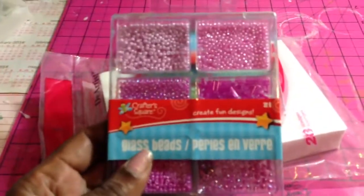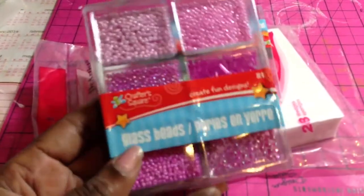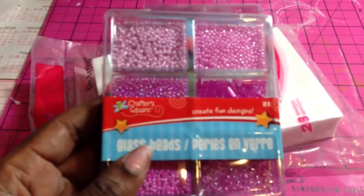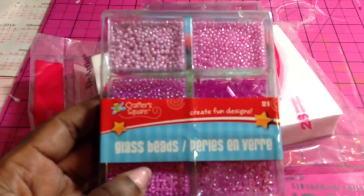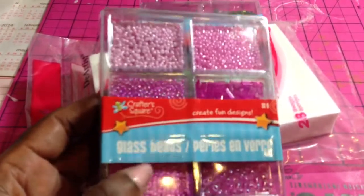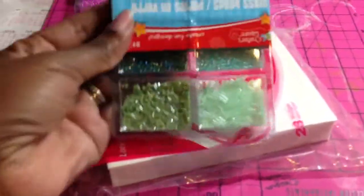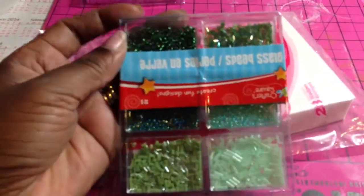I thought these were really cute. They're just little glass beads in different shades of pink. These would be perfect as flower centers by just putting hot glue in the middle of your flower and then shaking these on — wherever they stick is where your flower center pretty much is. I also got it in this pretty seafoam green and different color greens.